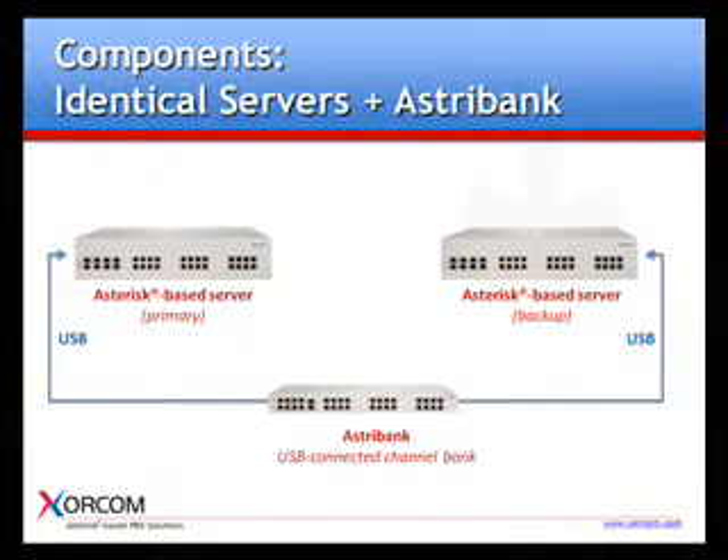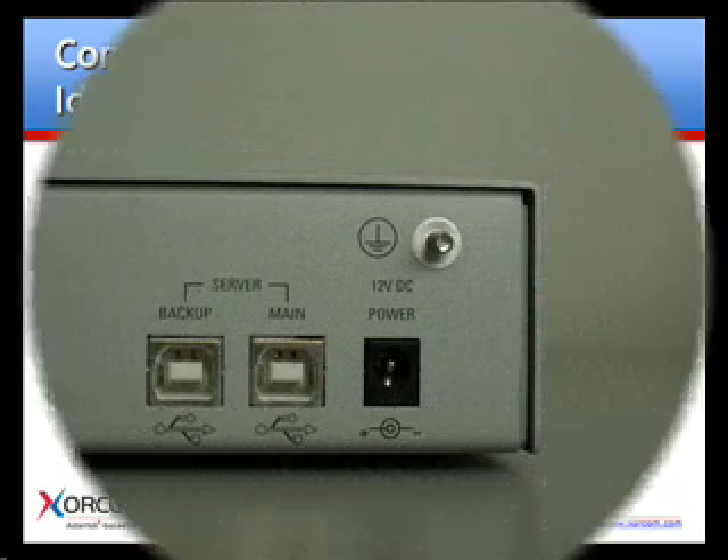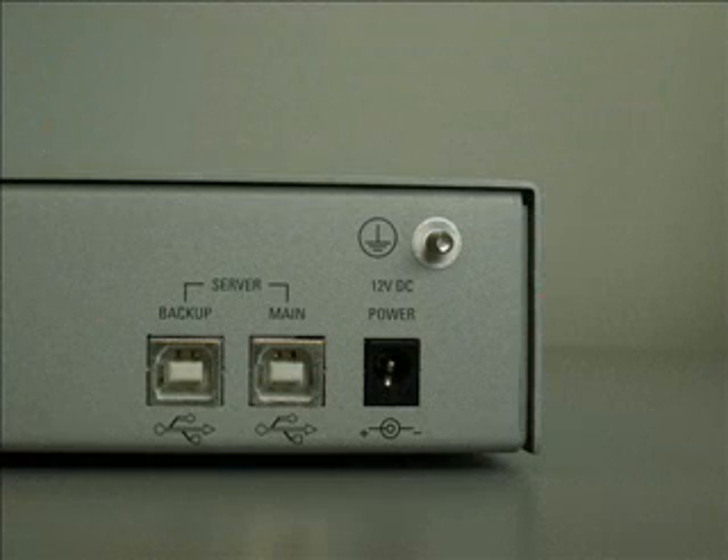To achieve full redundancy, you'll need a primary server, a backup server, and an Asterbank channel bank that features the new Sorcom TwinStar dual USB option.